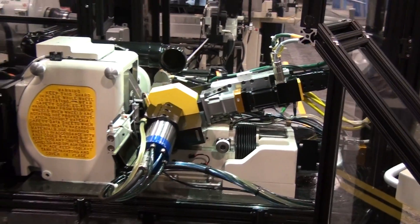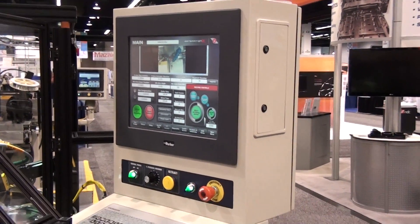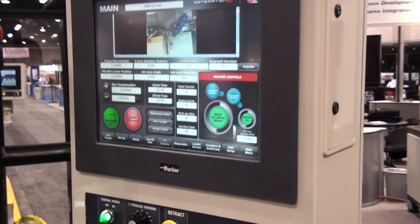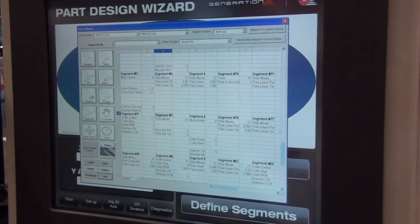The Generation X3 has a user-friendly 17 inch touch screen control with simple Microsoft Excel point-to-point programming language. No special skills are needed to program the most complex parts.